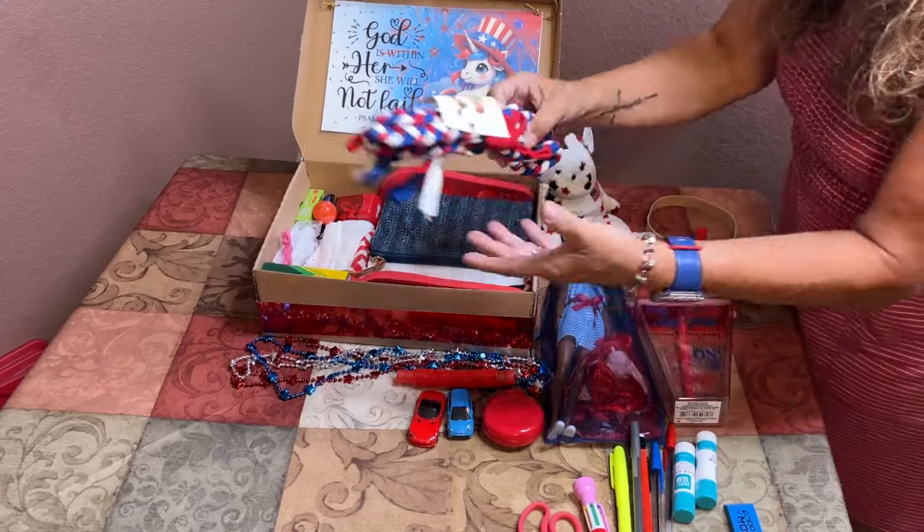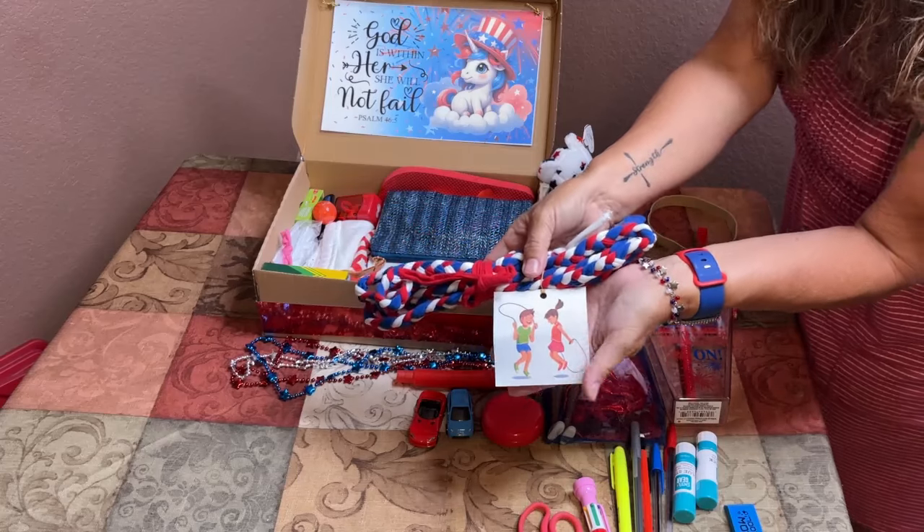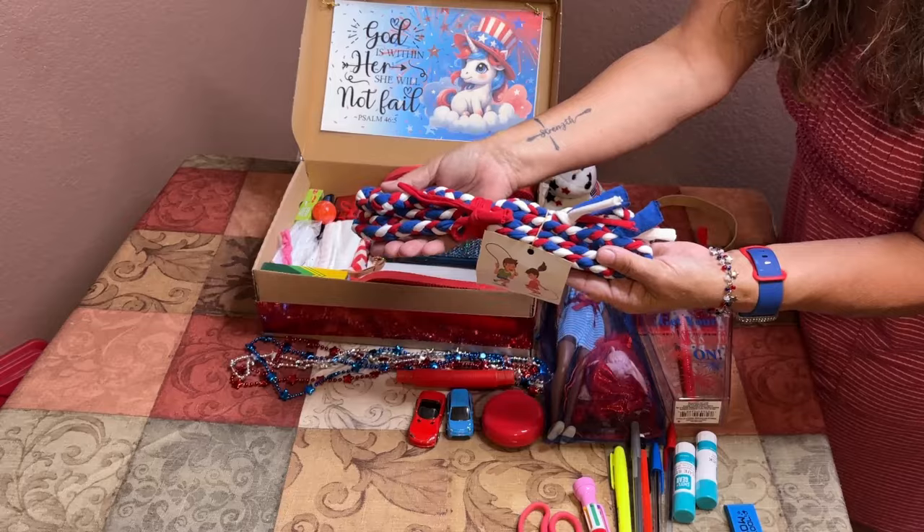I also braided a jump rope using red, white, and blue, and I attached an illustration of a boy and a girl jumping rope so she knows what it's for.